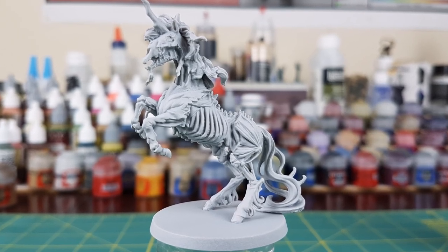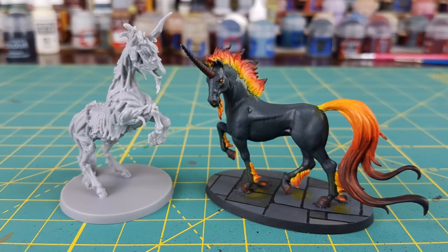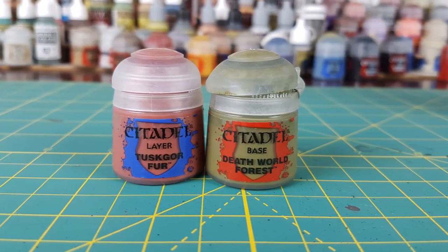Hi everyone, Mike here. This time I'll be painting Chromatis from Green Horde. Some of you might remember my Chromatis as a nightmare video, and I wanted the undead version to be complementary to that.